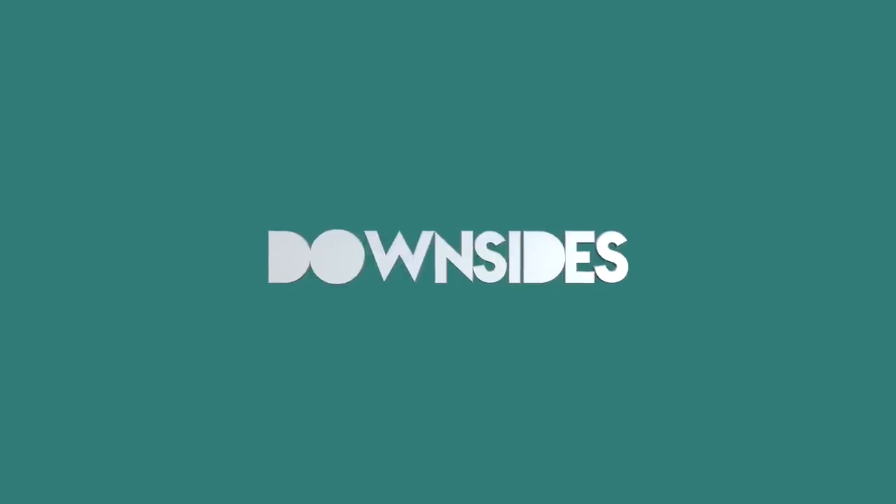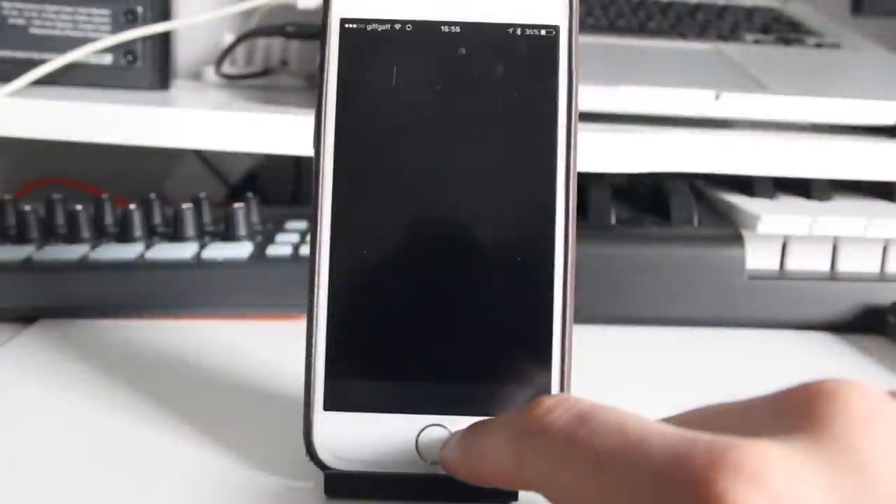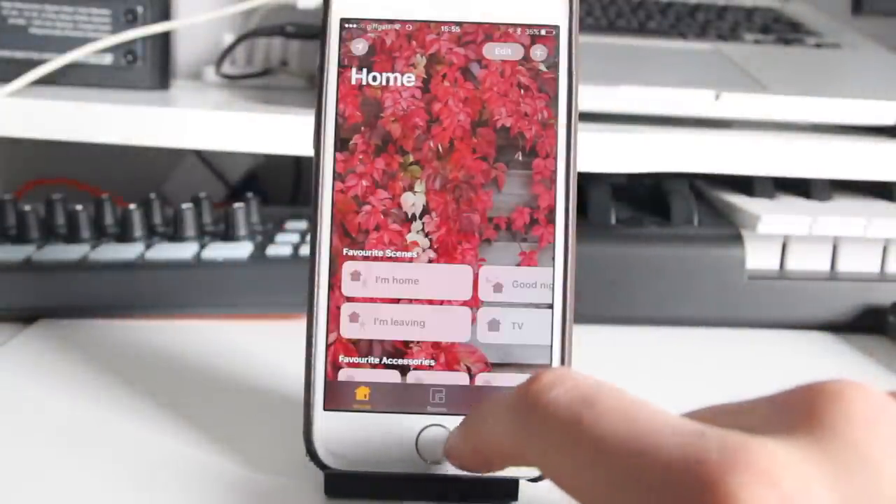Whilst Hive is packed with useful features there are some downsides as well. For me the big one is that whilst the app works with iPhones, Hive haven't yet added the functionality to allow it to appear in the Home app by Apple. This is the main reason I'm using Philips Hue for lights at the moment, although I hope Hive will sort this out in the future because Home is a brilliant place to manage all of your devices.